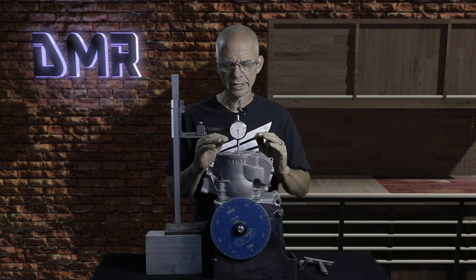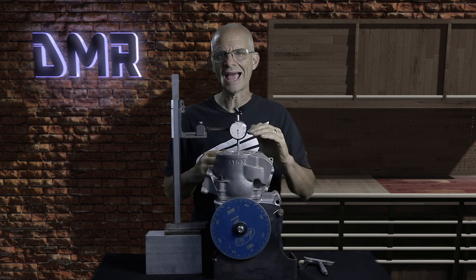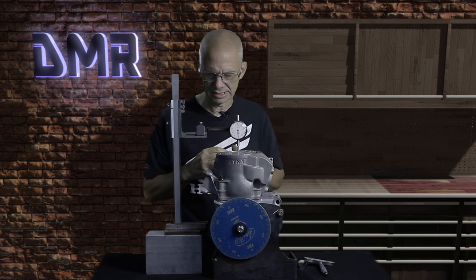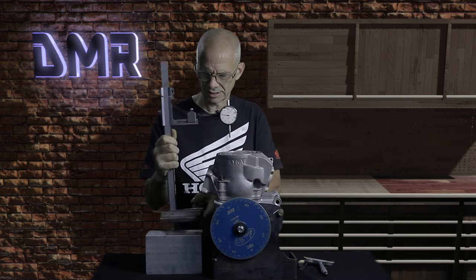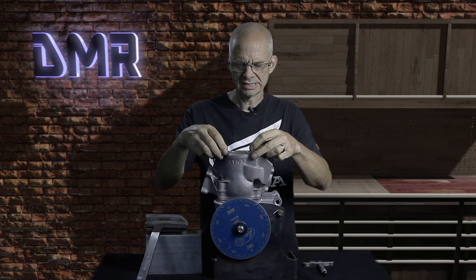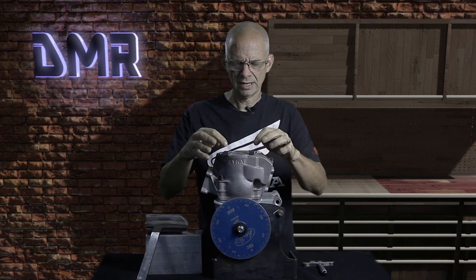You'll want to use some sort of a stop or indicator gauge to make sure that your piston is at top dead center. As you can see, I've got the indicator gauge on the stand set up and we are at top dead center. I'm going to go ahead and remove this and use my two gauge blocks. I can tell this piston is below top dead center — that's the way I designed the cylinder.